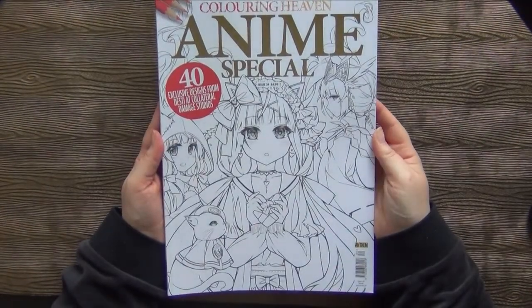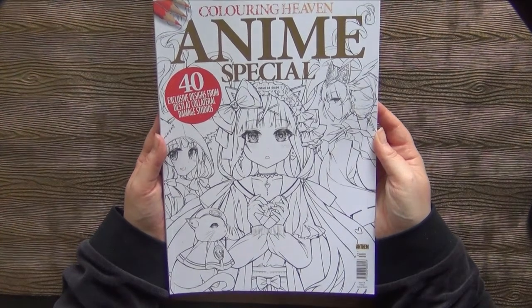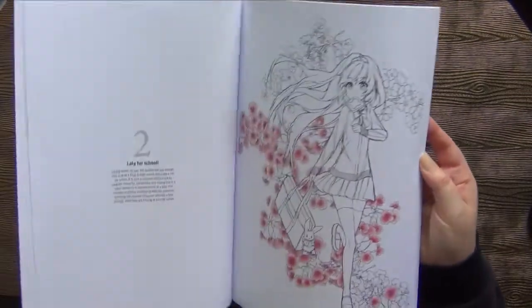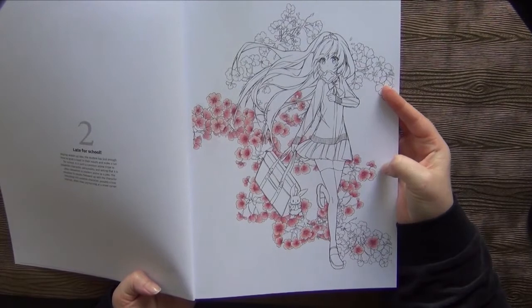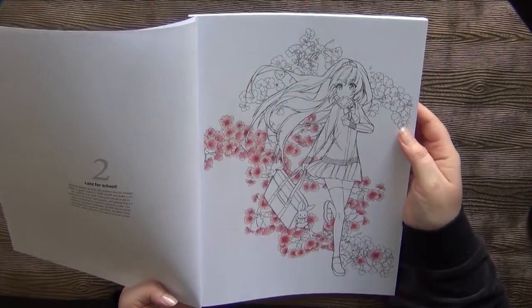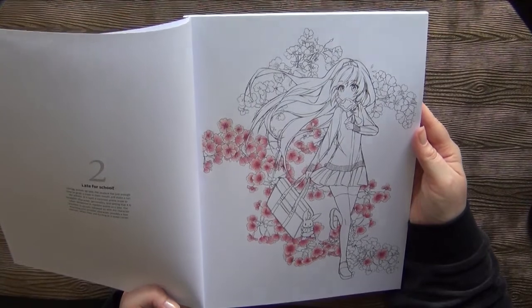Then I've got the Anime Special, also by Coloring Haven. This one is by — oh my gosh — exclusive designs from Collateral Damage Studios. And I just started to color those little cherry blossoms. It was so much work to color all those little flowers, but once they are finished the rest should be done quite quickly. Should continue this one.